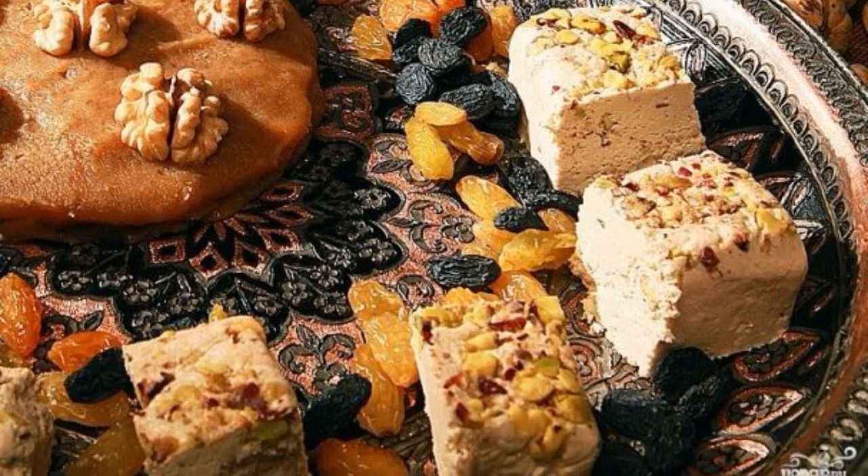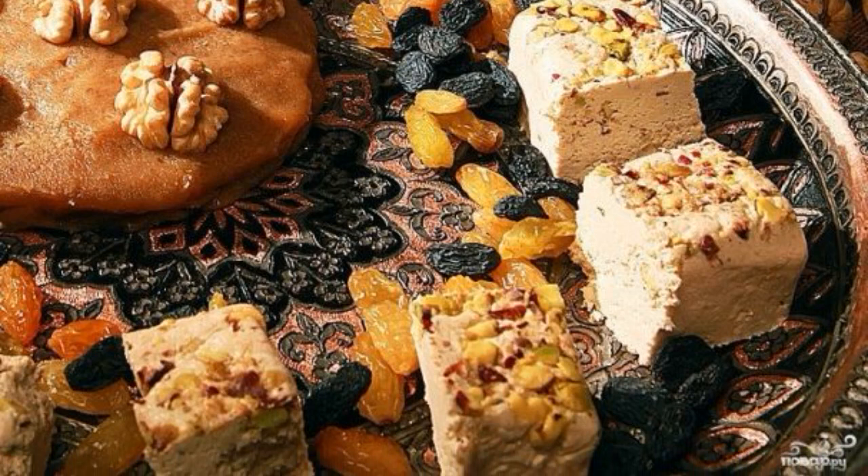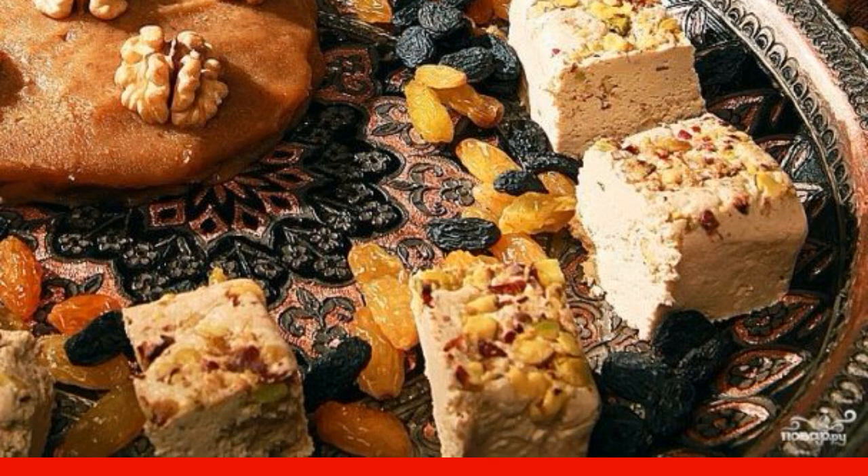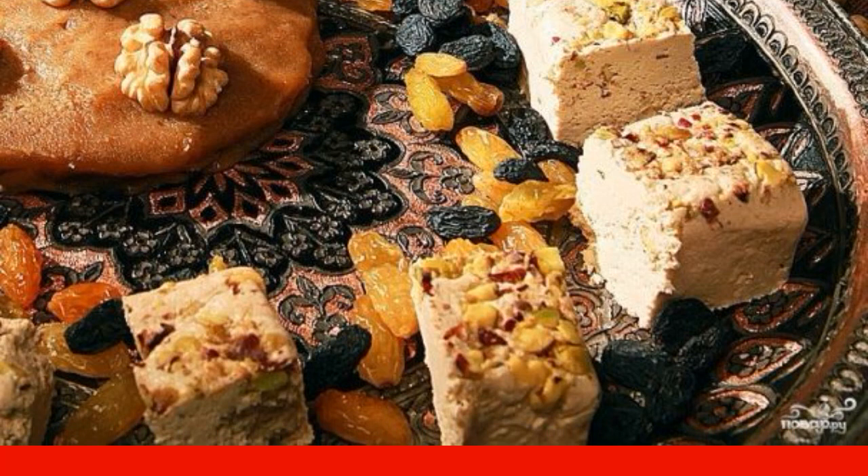I offer you a simple way to cook a real delicious Azerbaijani halva. Sweet and spicy oriental sweetness for tea, it will become your favorite dessert. See the recipe.